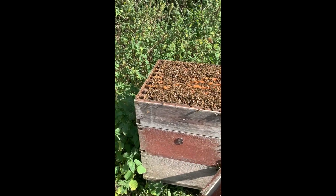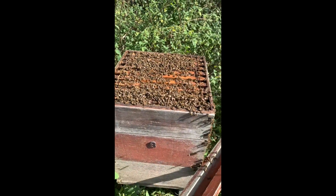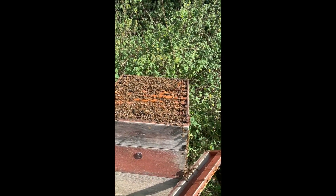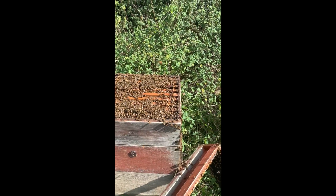Any honey that they make now — there's quite a lot of honey in here — and any honey that they make between now and spring they will keep, unless we have an extraordinarily strange year and there are three boxes full of ivy, in which case I won't take any honey off them.